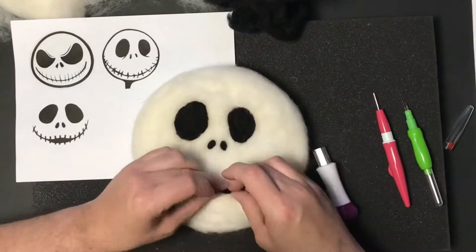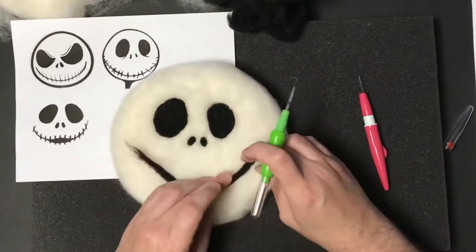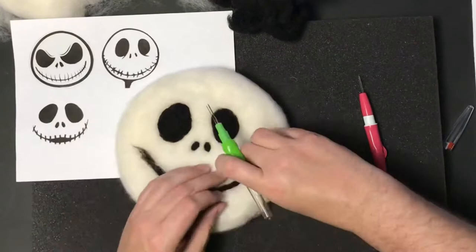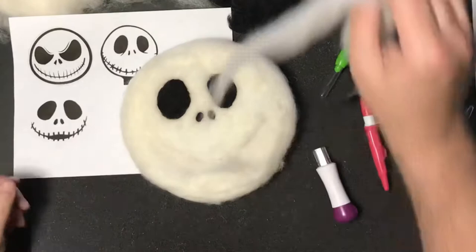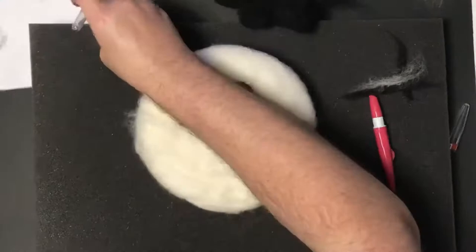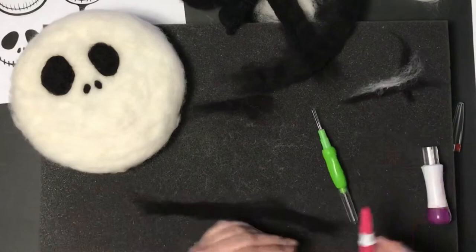With his eyes and nostrils in place I went ahead and did his mouth. I took some black wool roving, rolled it up a little bit, and used the three needle tool to attach his mouth. While I was doing this I thought it didn't look quite right - without teeth it looked more like a smiley face. But more importantly I realized it was way too high up on his face, so I went ahead and pulled that off and took some more white wool roving to replace what came off with the black.